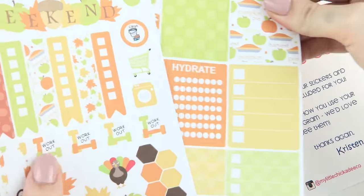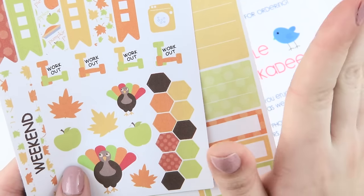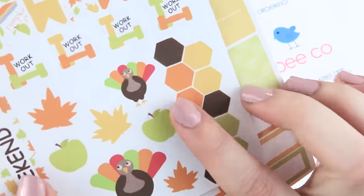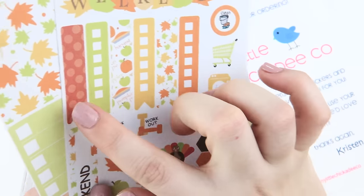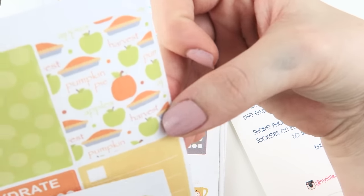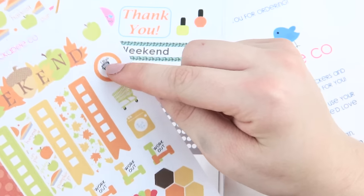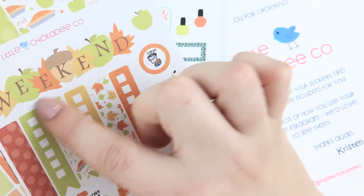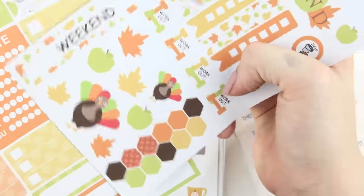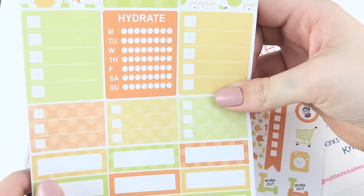This next little set was her Thanksgiving set. I really like the colors she chose for these. Same type of deal — there's four workout stickers, which I think is a little lofty there. Come on, Kristen, let's be real for a second. But there's some more octagons. I love the little turkeys — she's got a big turkey and a little baby turkey. Some more pattern flags. I love this little pattern, it says like pumpkin pie, pumpkin harvest. It's really cute. I like how there's words in it. Another clean sticker, there's an apple up there, some weekend stickers — a weekend sticker with some leaves and there's an acorn for the K, which is adorable.